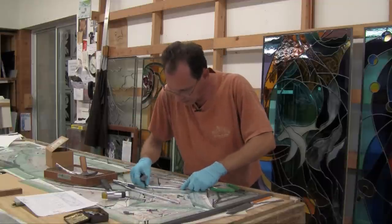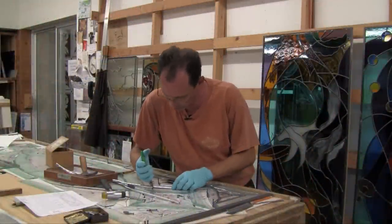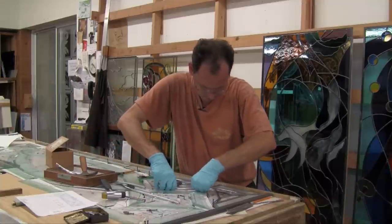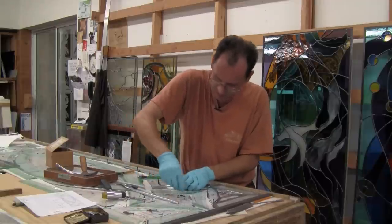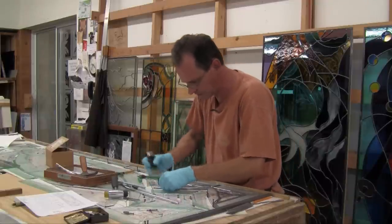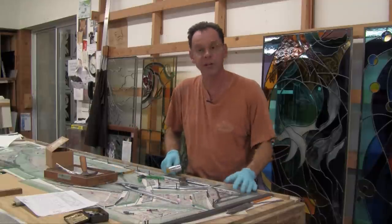Then I have to mark the length. The better you build and the firmer it is, the easier it is to solder and the solder will not flow in between. After I'm done cutting one piece, I have to put my stop back in and nail it in temporarily until I do the next piece. This is the principle of how you build a stained glass panel.